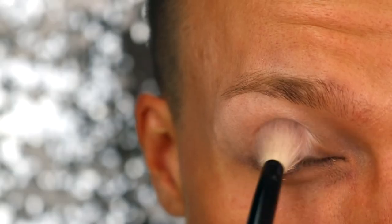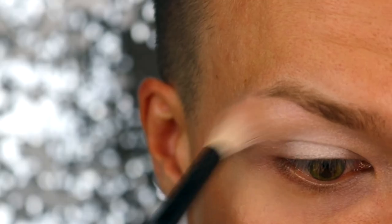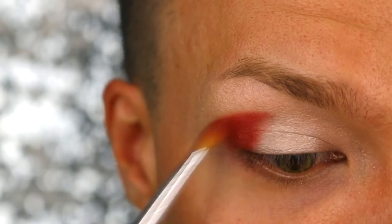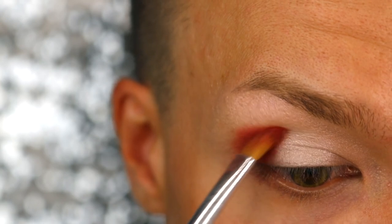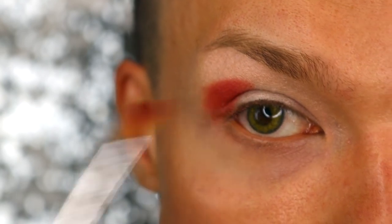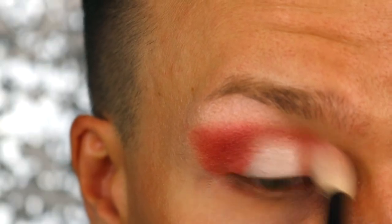I'm using the lightest color of the Morphe Palette 35OS to create a highlight in the middle of my eye. With this color, I'm just creating a kind of starting point for the rest of the eyeshadow that will follow. I switched from my blending brush to a smaller angled brush by MAC, and I'm placing an orangey, coppery color on the outer corner of my eyelid, and also on the inner corner to give the eyeshadow some perspective. Now I'm going back in with my blending brush, just blending all the edges away.